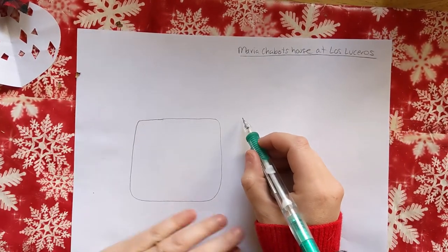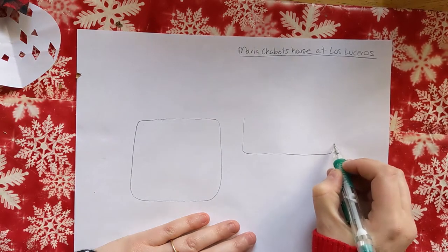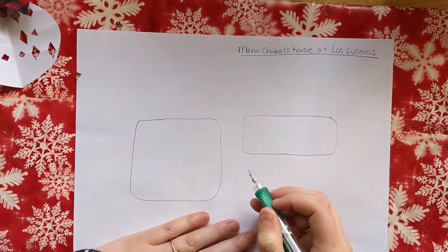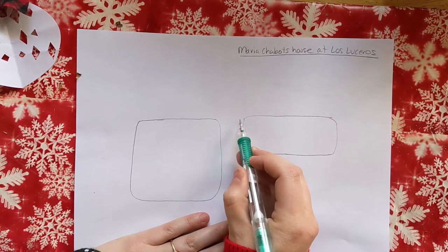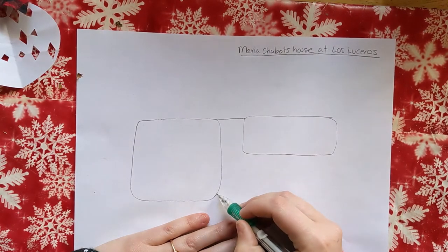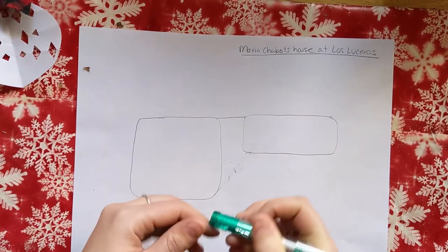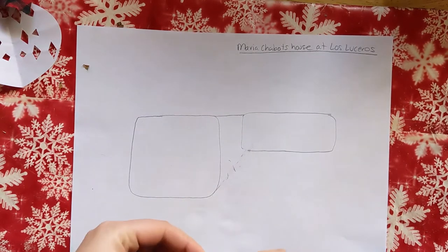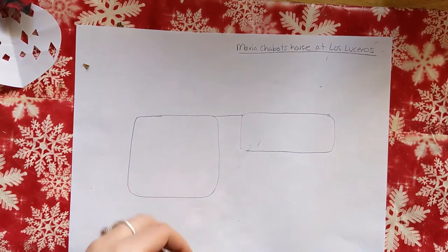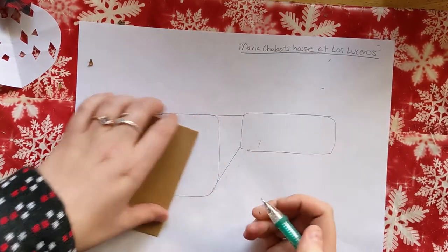Then in the back we're going to draw a rectangle — that's going to be the other part of the house, and again a little rounded. To add some perspective, you're going to connect this corner to this corner and this to this. Making mistakes is totally fine — you can use a straight edge to draw that line more precisely if you want.